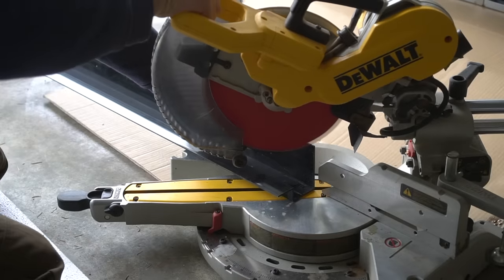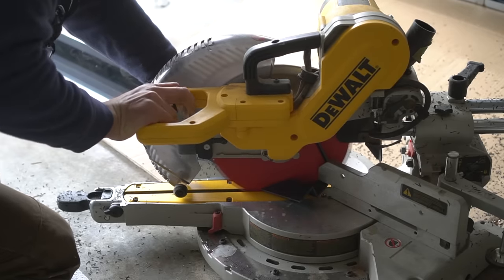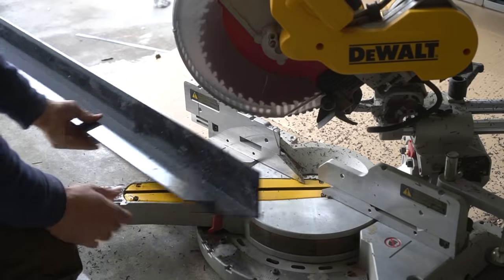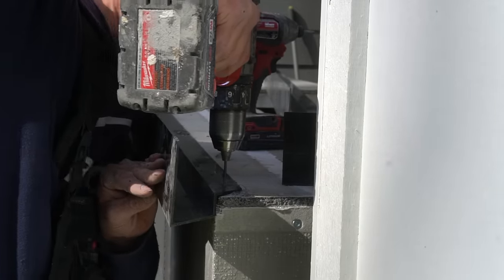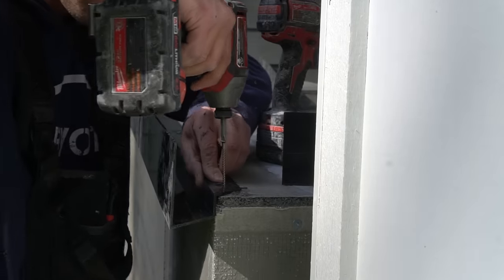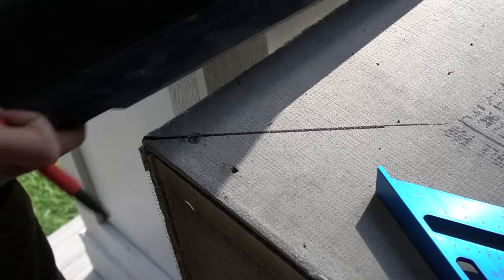Now because we already have our countertop substrate fully installed — which was just half inch cement board — it's now time to install our lip. This is called a concrete countertop form, and this specific style is their commercial grade because it's a three inch thick front face. It's a very substantial lip and a substantial countertop, which is more industrial looking, and because it's going outside I want something more durable — the thicker the better. To install, I apply a layer of silicone at the bottom, pre-drill my holes, and screw them into place. Very simplistic.